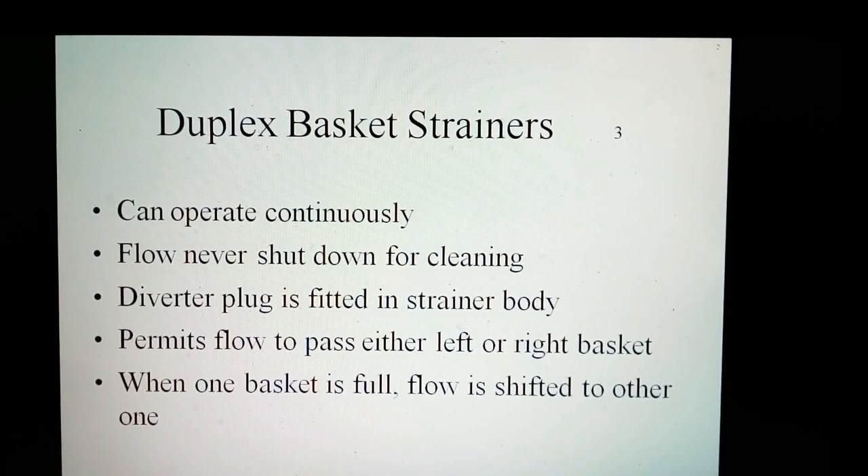The duplex basket strainers can operate continuously and the flow of liquids is never shut down for cleaning. The diverter plate is carefully fitted to the strainer body. It permits flow to pass through either the left or right compartment. When one basket gets full, the flow is diverted to the other one.